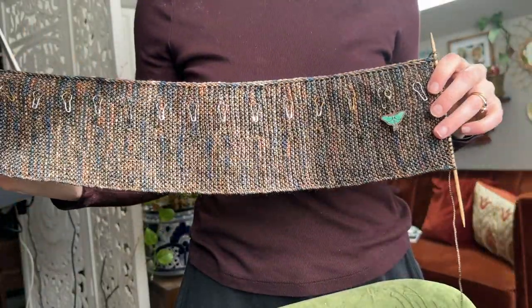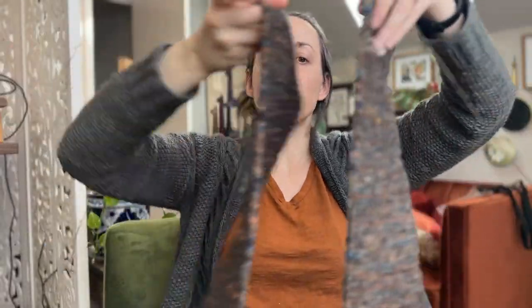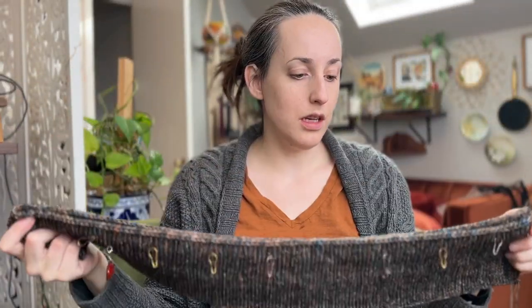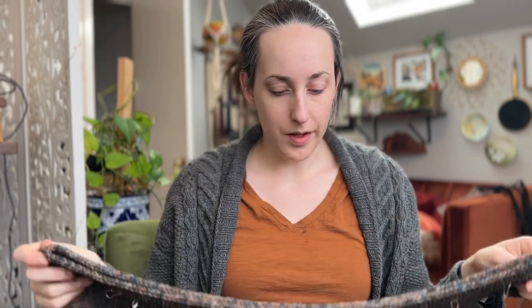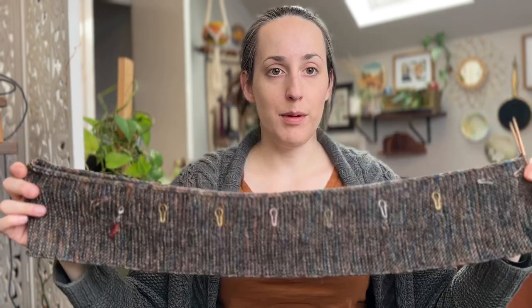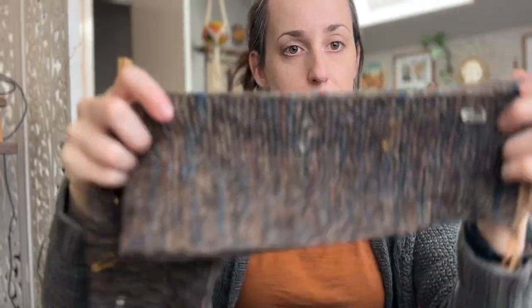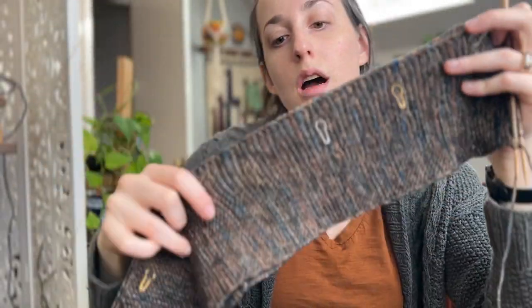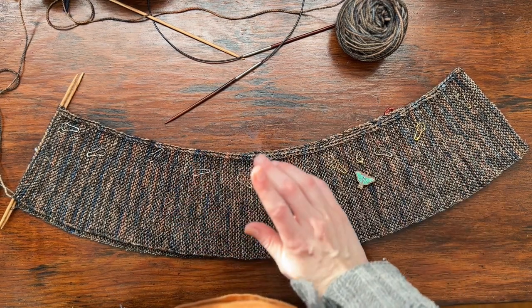I am officially done with my hem. This is half unfolded — it's like a giant garter stitch scarf. This was three days of knitting for me, mostly in the evenings over a weekend — Friday, Saturday, Sunday — with a half day Friday and a holiday Monday. The next step is to join the ends of the hem with a three-needle bind off and then pick up stitches along the top edge to start working the round for the body.